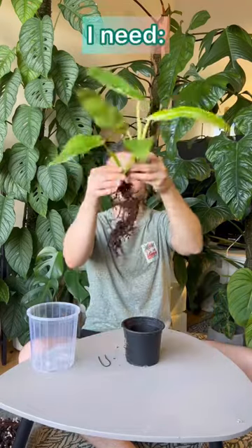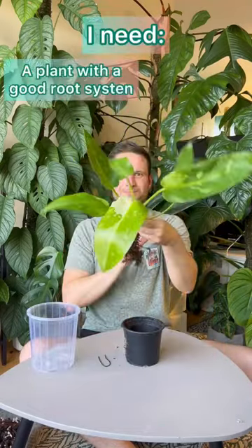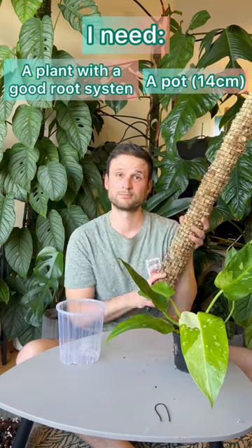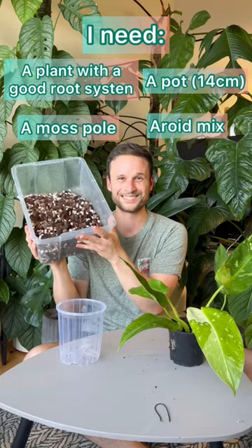Let's put this plant on a moss pole. This plant has a decent root system so it's ready to be potted up and given a moss pole. I usually wait for at least secondary roots. I also need a pot, a pole, and some aero mix.